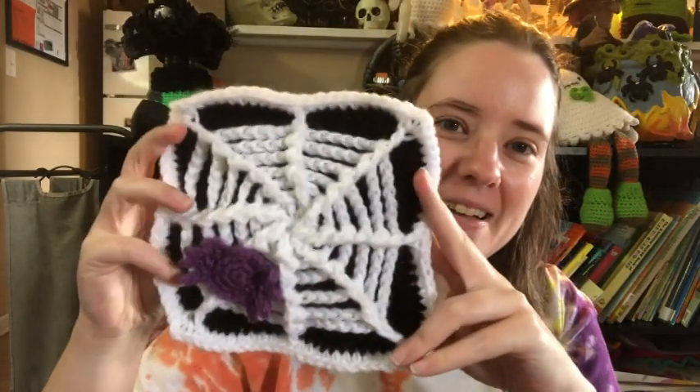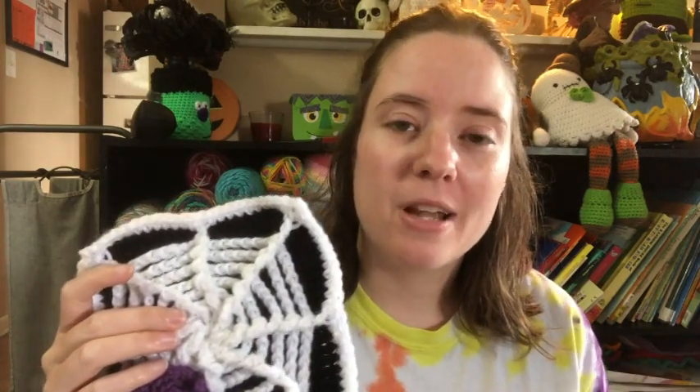Here's my square that I made — I put a little applique spider on it. It's actually pretty easy; it looks more complicated than it is. The white part is crocheted onto the black part, so there's minimal sewing. The only thing I had to sew was the spider, but you don't have to make one.